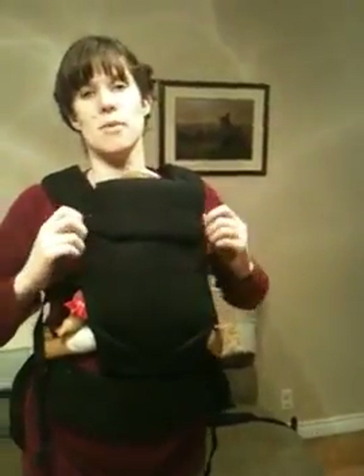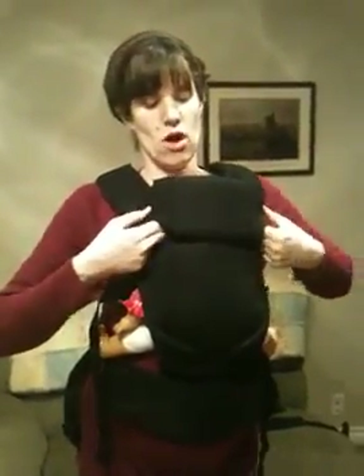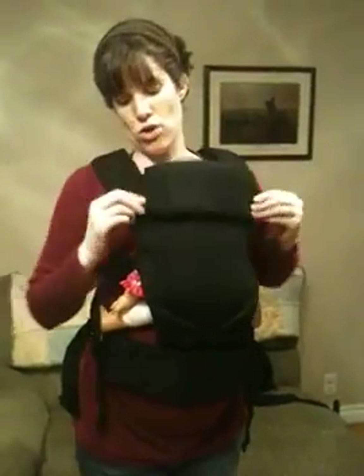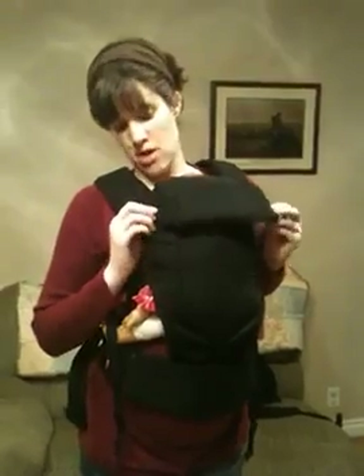The Gemini has a headrest instead of a hood. You just unsnap it here and it pops up for the headrest, or you can store it down. Those are the major differences between the Piccolo and the Gemini.